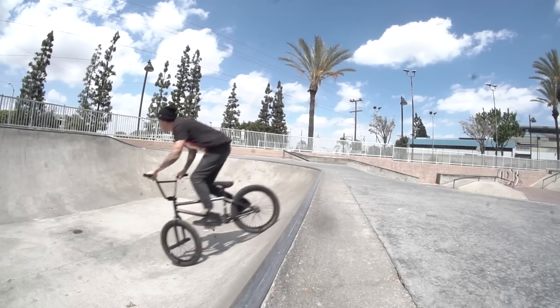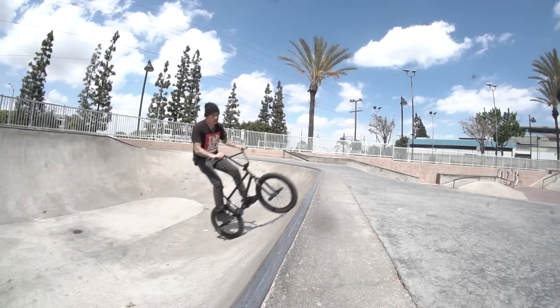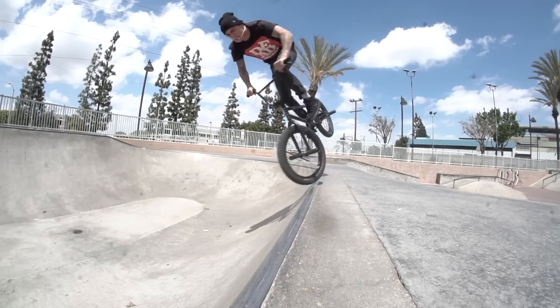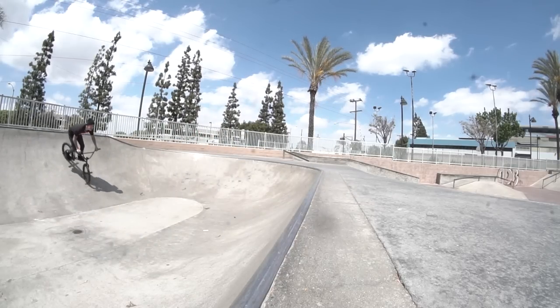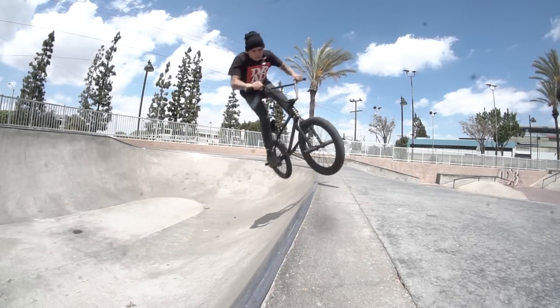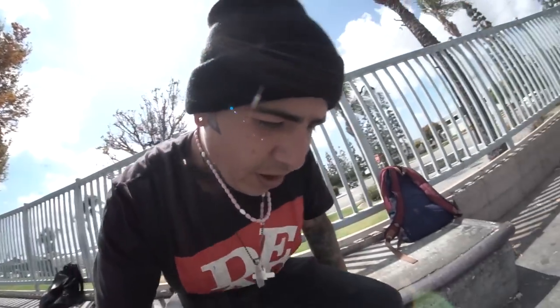I think I did about 10 to 11, lost count getting dizzy, so I'm going to do 10 more foot jams. After 20 or 21 foot jams, my foot went in there — let's check for marks.